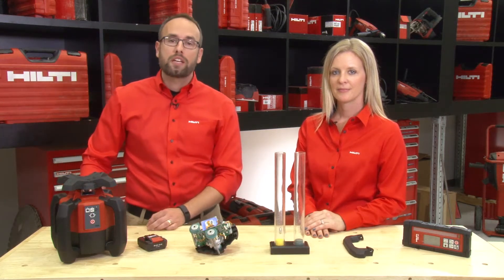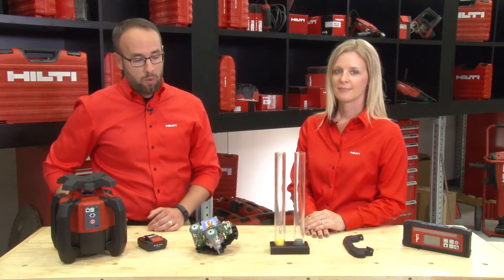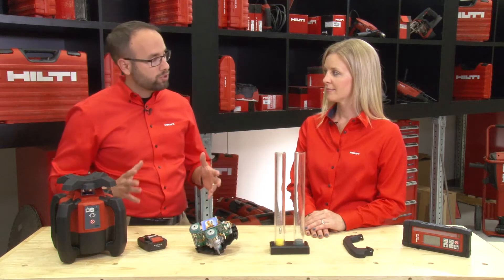Hey Hilti fans, it's Ben with your Hilti social media team and today I'm here with Anika, our business unit manager for measuring systems. We're going to talk to you a little bit about our lasers and the robustness of them. So Anika, what makes our tools so robust?